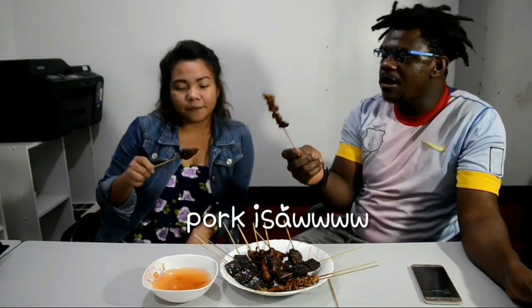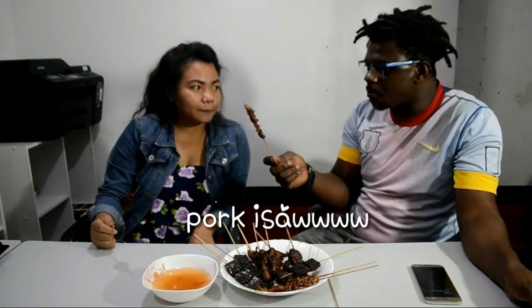Next is pork intestine. I just ate chicken intestine, chicken blood and pork, and now I'm eating pork intestine. How is it? Which one is nicer, this one or that one? The pork intestine is the best!